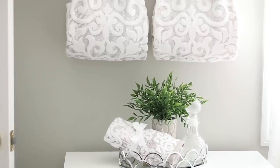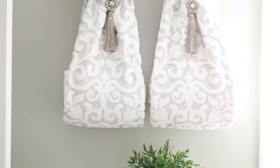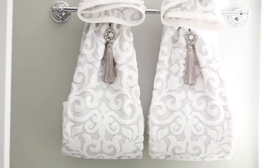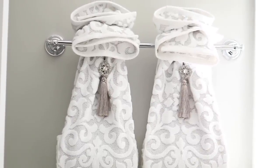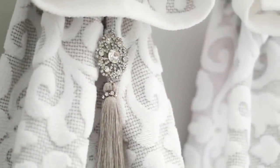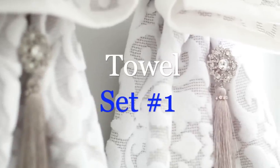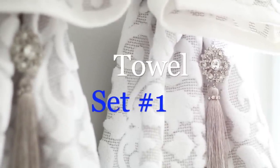Hello everyone, it's Michelle. I'm in the middle of a kitchen renovation but I'm also doing my spring refresh in the home, so I wanted to show you how I display these decorative towels in my bathroom. I'm going to show you two sets, so let's jump into this.